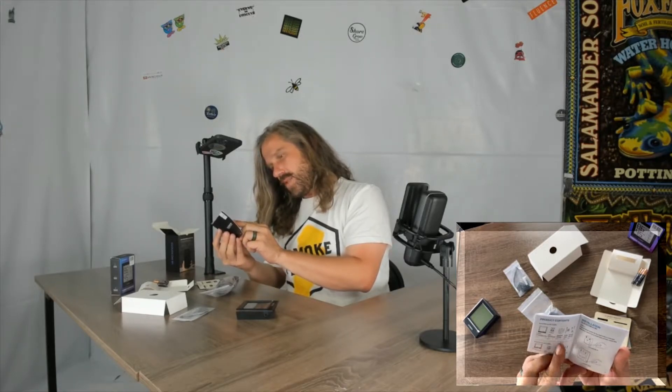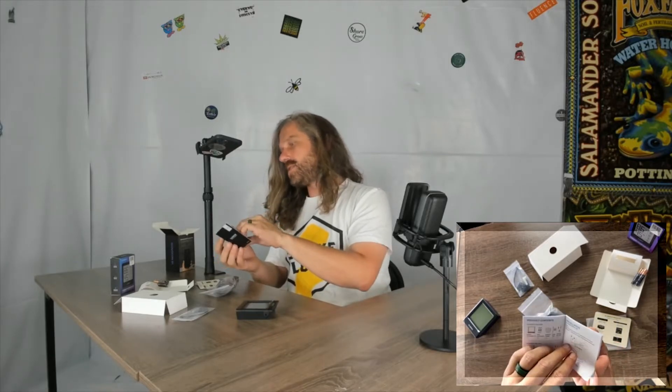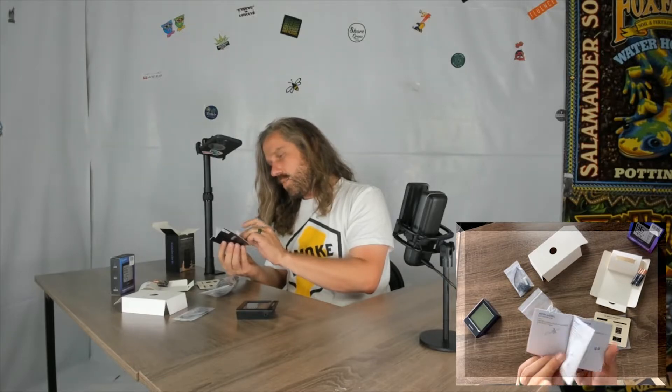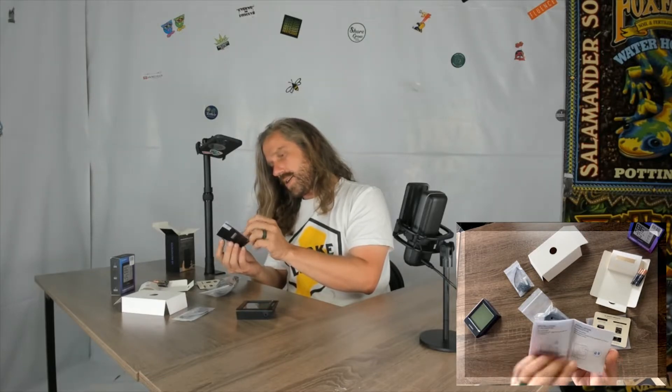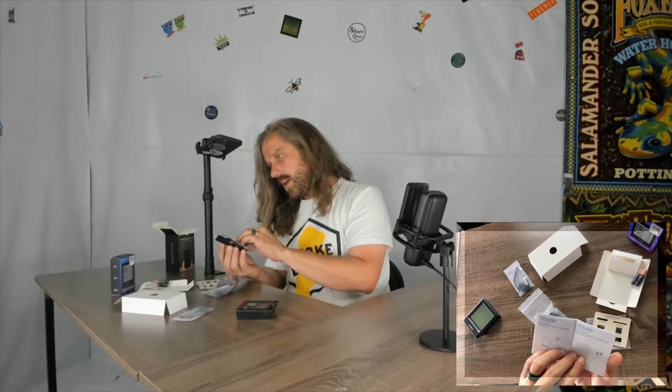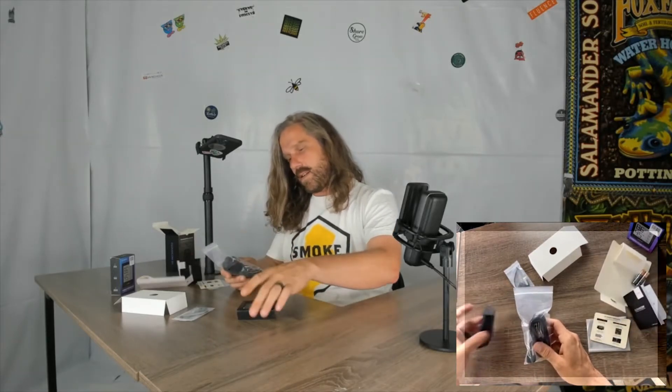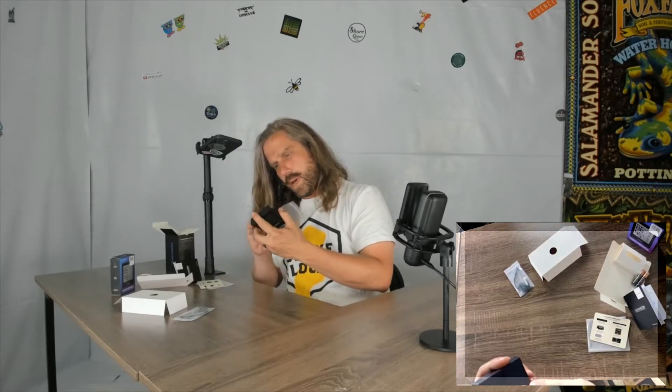The B1 is a smart hygrometer probe. There is a temperature and humidity sensor inside of this unit, and then you have the secondary sensor probe which you plug into the port on the side.